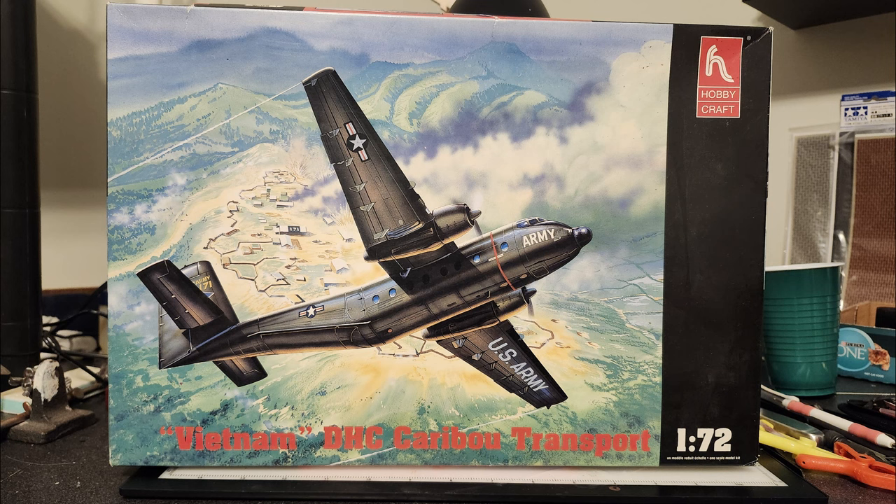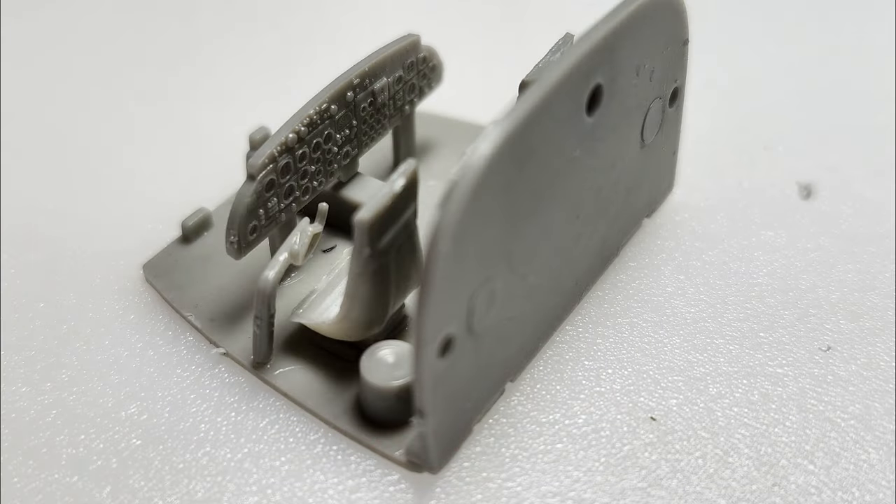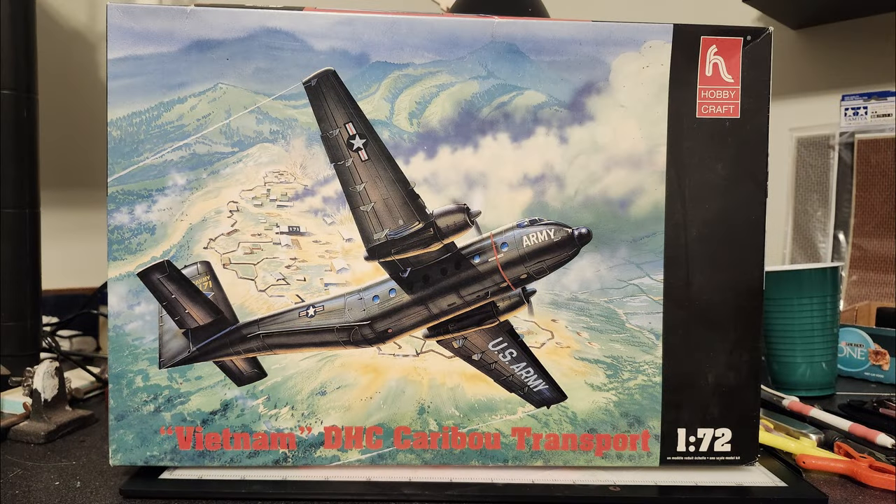All of the other models I need to finish have a lot of painting done to them — pre-painting and stuff — and this kit did not. It's pretty much going to be shot in all olive drab, so I can build it inside without having to worry about running back and forth to the paint booth, with of course one exception which we'll get into in a second.